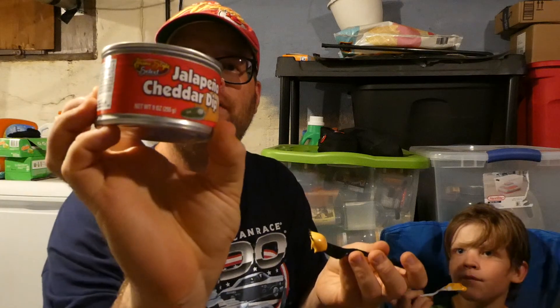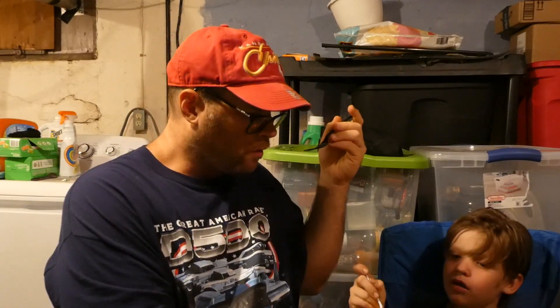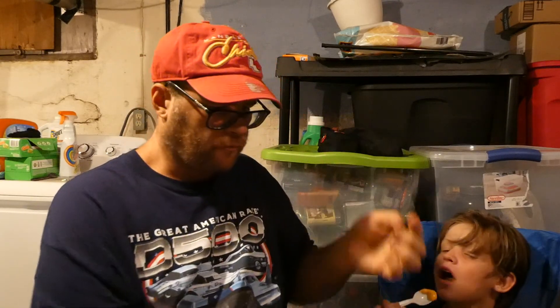So from the dollar store, Homestyle Select Jalapeño Cheddar Dip. Here we go. I need more. We'll try that first. Good. I like it. Some jalapeño in there.